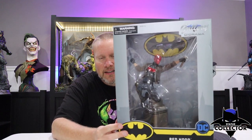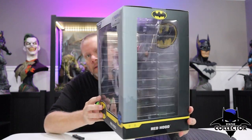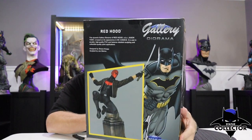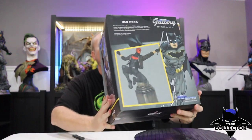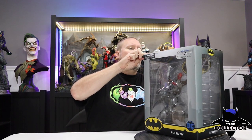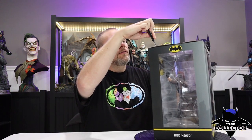I want to show you the box art first. Of course, it's got that classic clamshell that you guys are very familiar with. As we go around, you're going to see the open side there, and then of course the actual statue and some Batman art there on the top — open clamshell. You guys know the drill on these Diamond Select pieces by now. Let me go ahead and get my bat knife out here and get this open and ready to go.